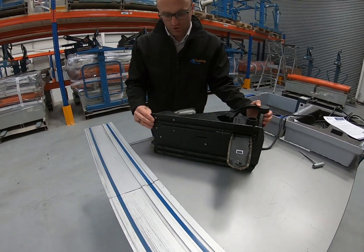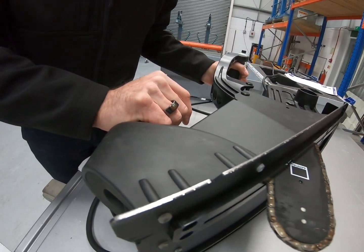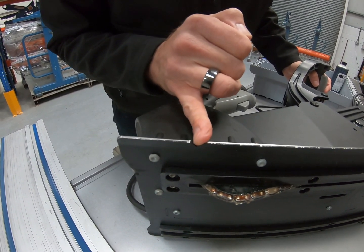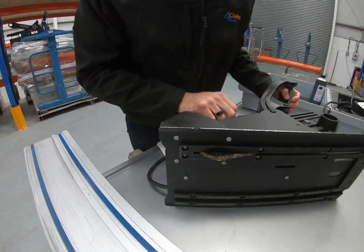There's another notch down the back which relates to the blade being fully retracted. If you're doing apertures or cutouts, you need to be aware of that back line.